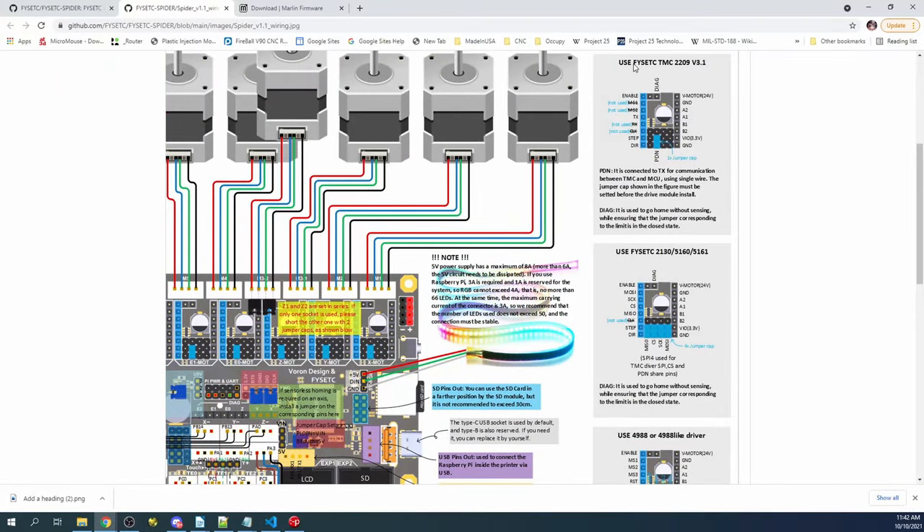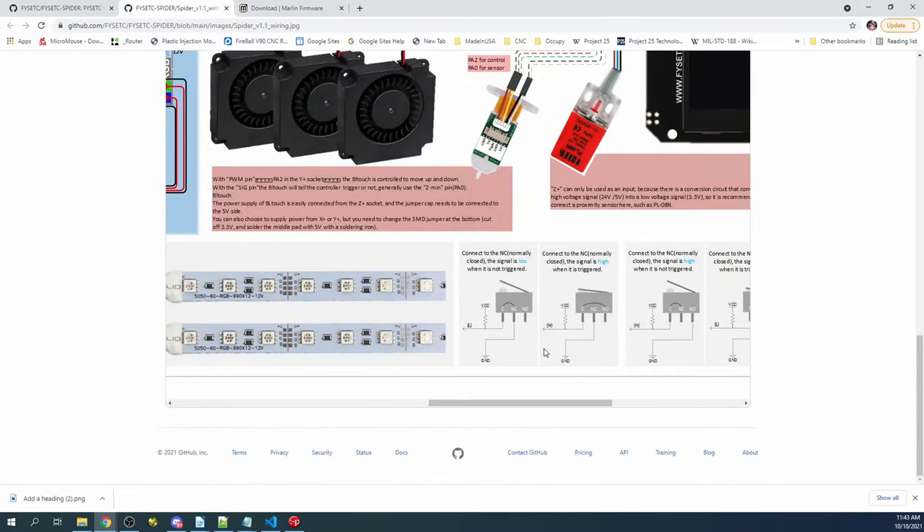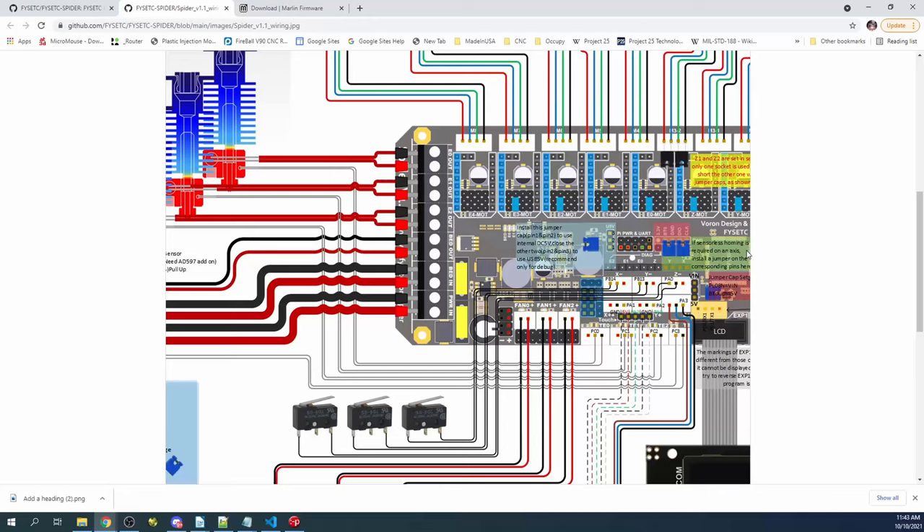In the upper right corner it says to use the FISEC TMC2209 version 3.1. We need to know where the enable pin is and where the jumper is going to be for our UART configuration of the TMC2209. The default configuration already has the jumper in place for the TMC2209, so we're good there. For sensorless homing, we need to place a jumper right here, and then we're going to have to move a jumper over here for 12 volts.